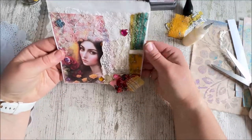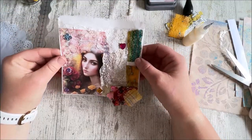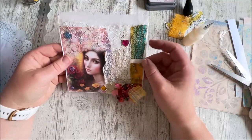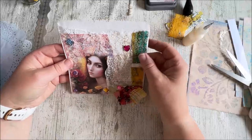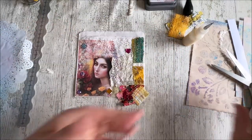I think that looks quite good, I think it's really eclectic — that's boho, isn't it? And I'll be able to put loads of things in there in my journal. I like that very much. I'm not going to do any more to it — I could do heaps more, I could put lace all around the outside, I could do all sorts of things, but I'm not going to. I like it like that and I'm going to leave it like that.